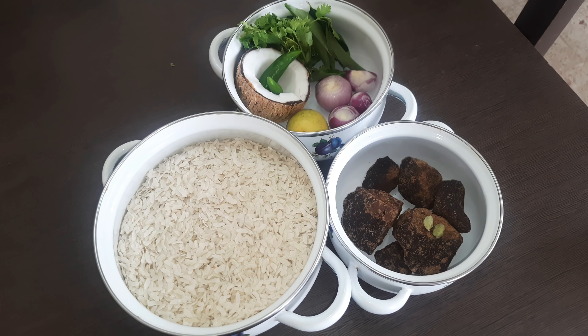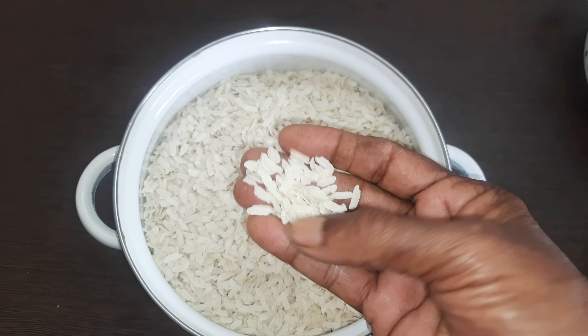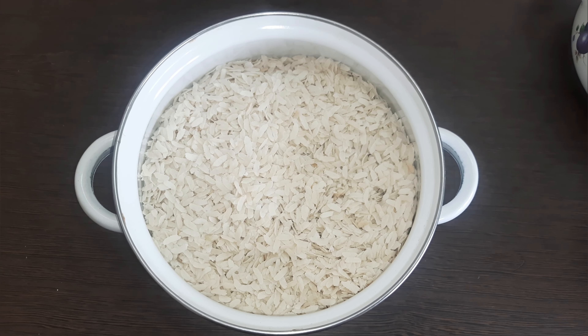Welcome to the channel. This is a nice recipe. This is easy to do. It's a nice taste.